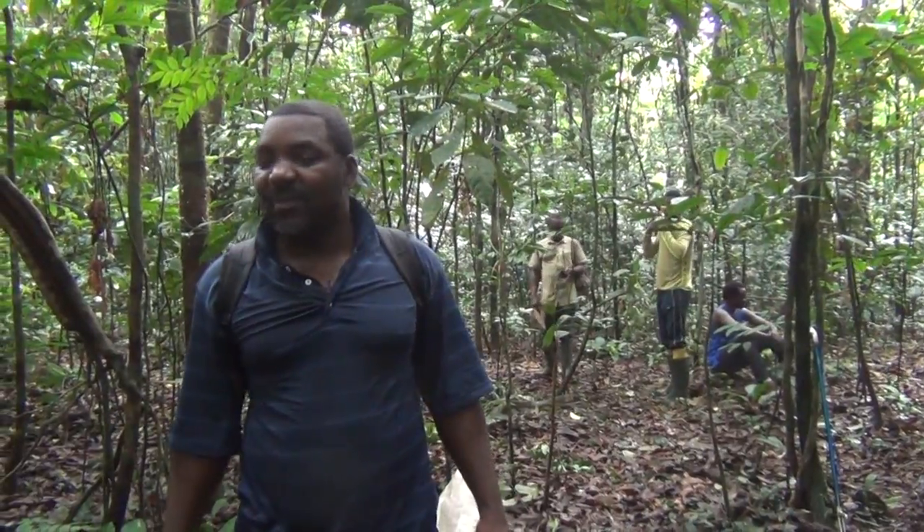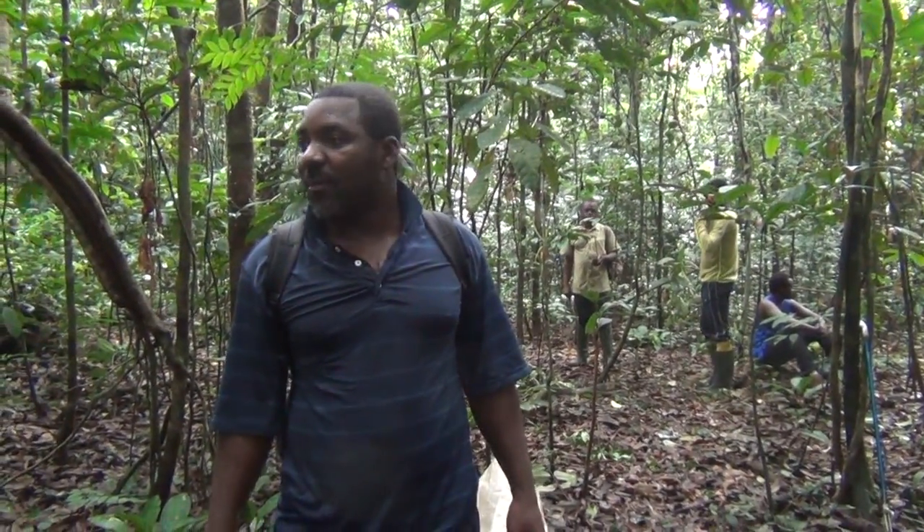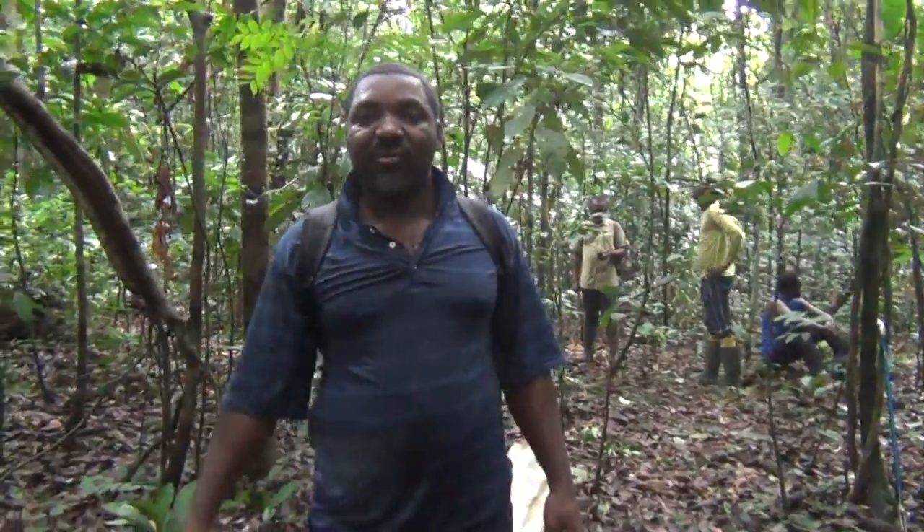Welcome to the Biodiversity Informatics Training Curriculum and Tropical Plant Exploration Group demonstration site.